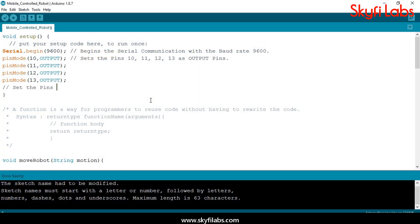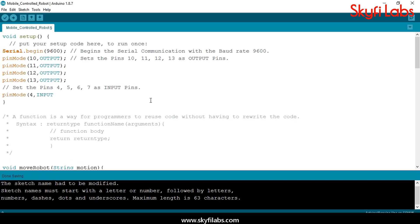For those with programming experience, the course teaches you how to write programs on Arduino IDE and to control hardware through software.